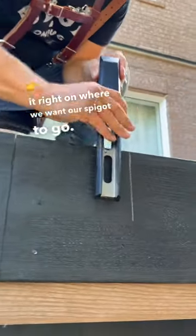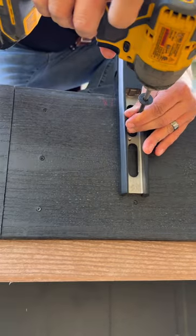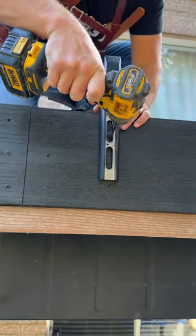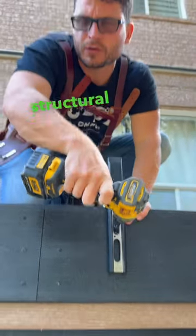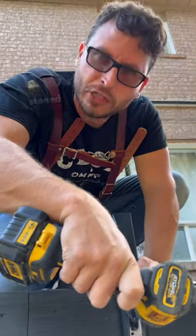We're going to put it right on where we want our spigot to go. Take our first screw and drive that in. We're choosing to use washer head screws. You could use a structural screw with the washer, but the washer head is kind of like getting two birds stoned at once in our case.